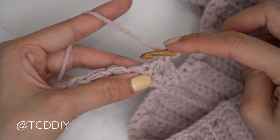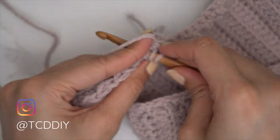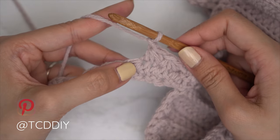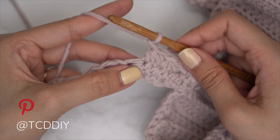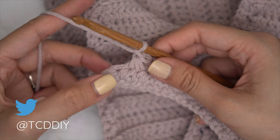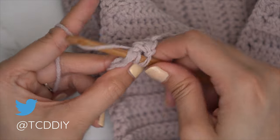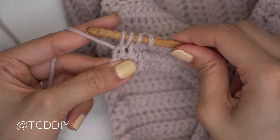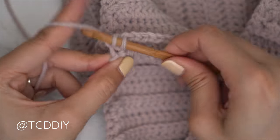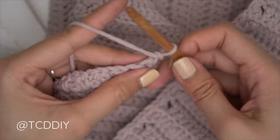Into that last stitch the previous trinity stitch worked into, pull through. Into the following pull through, into the following pull through — four loops on your hook. Yarn over, pull through all four, chain one to finish the trinity stitch. Continue making your way all the way down until two stitches are left. For the last one: insert into the last occupied stitch, pull through the second-to-last, then the last stitch — yarn over pull through all four. For the last one only, single crochet into that same last stitch.